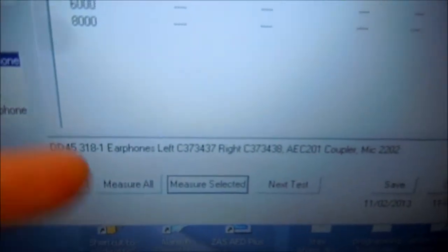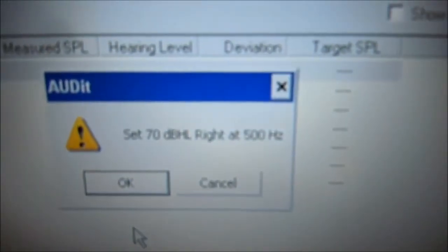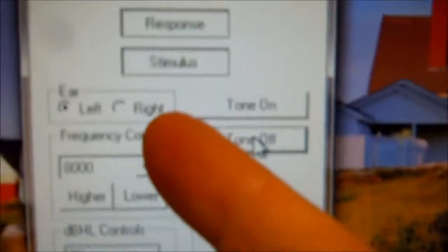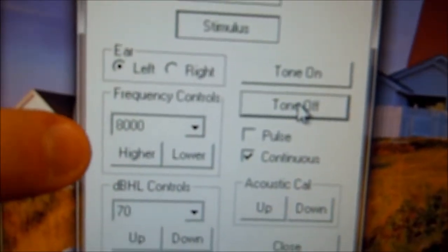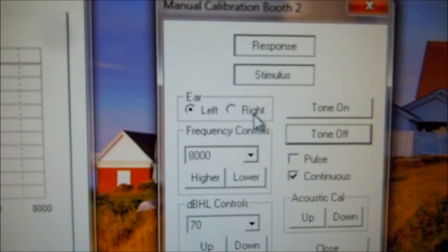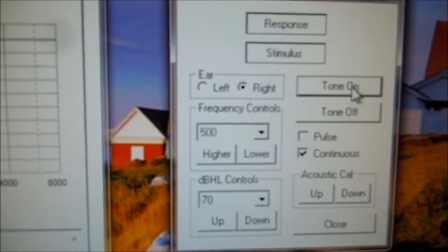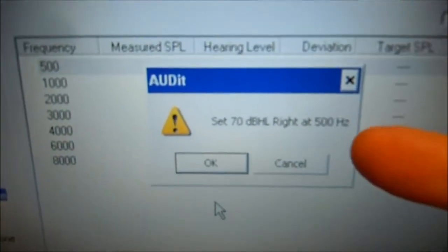So now we're just going to do the same thing as we did for the left side, now for the right. Again we're going to select measure all. It says set the audiometer to 70 dB at 500 Hz. Now we're going to select the right ear — 500 Hz, 70 dB — leave it at continuous tone and turn the tone on. We'll see the stimulus light. Select right ear, 500, 70 dB, continuous, tone on. Come back, 70 dB, 500, click OK.